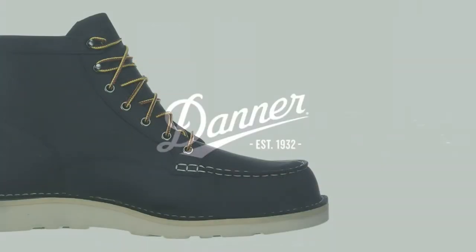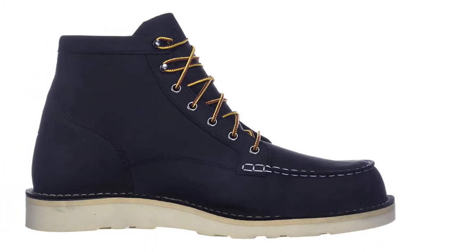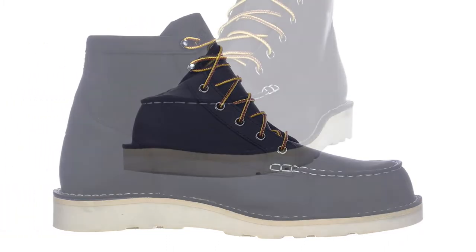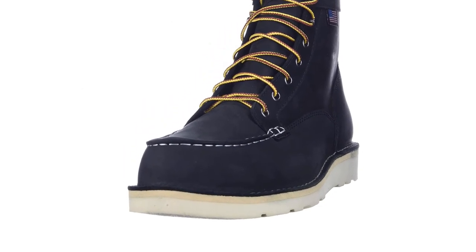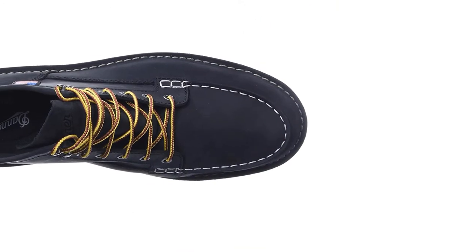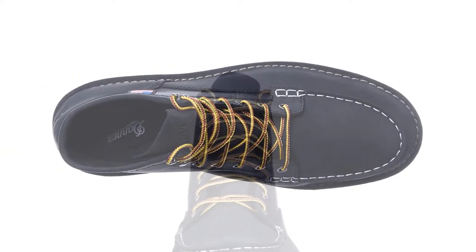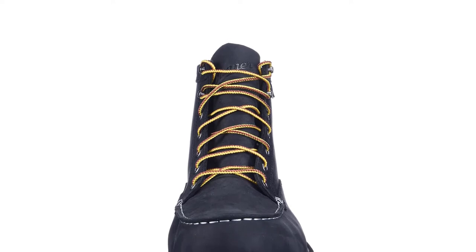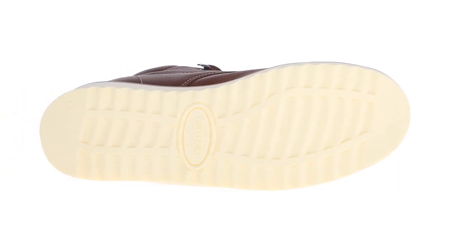The Danner Bull Run Boots are made using a 503 last type — a last is a mold used to help form the overall shape and fit of a boot. The 503 has a casual fit and generally fits true to size, and wide sizing is available. You can buy the Danner Bull Run Boots in both a mock-toe wedge version and a round-toe wedge version. If you are a woman looking for an American-made mock-toe boot, the women's Danner Bull Run is recommended.